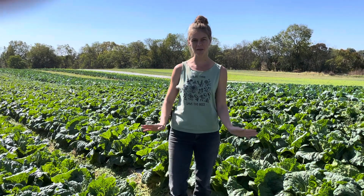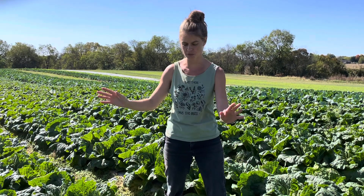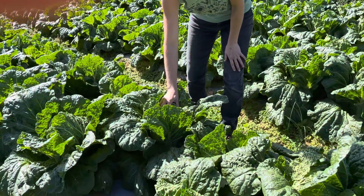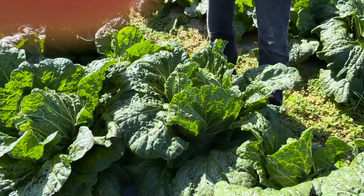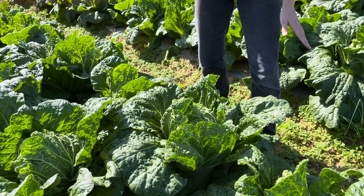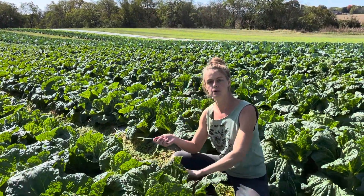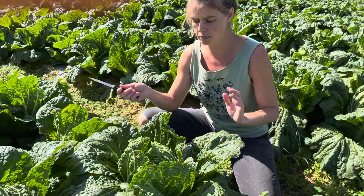Hey everyone, this is Emma from Moon Valley and I want to show you our Cabbage Patch. Welcome to our Napa Cabbage Patch. This is Napa cabbage growing here behind me and these heads are ready for harvest. They are going in our CSA boxes and I'll show you how to harvest it and what some people do with it.